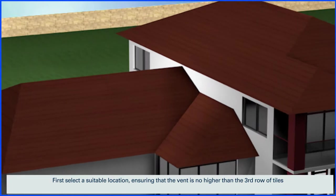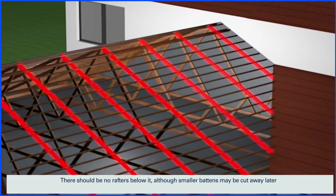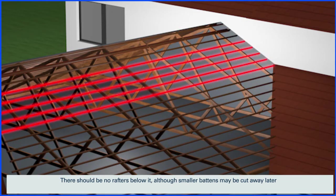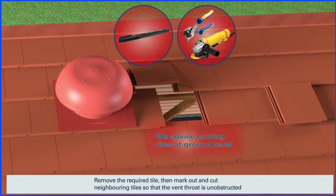First, select a suitable location ensuring that the vent is no higher than the third row of tiles. There should be no rafters below it, although smaller battens may be cut away later. Remove the required tile, then mark out and cut neighbouring tiles so that the vent throat is unobstructed.